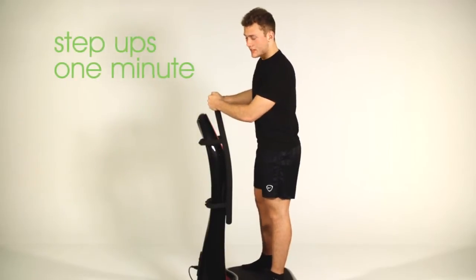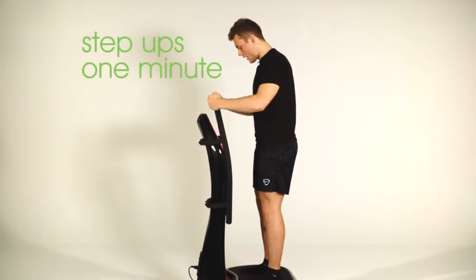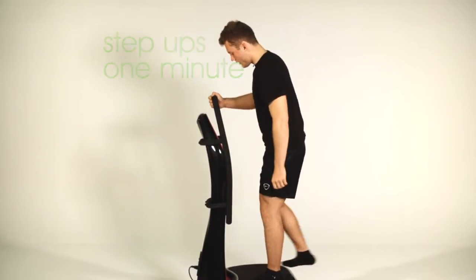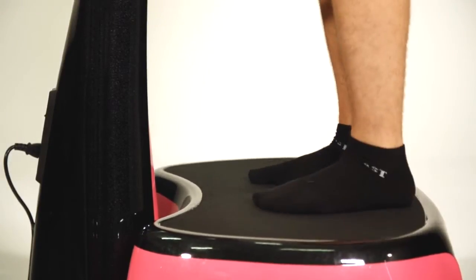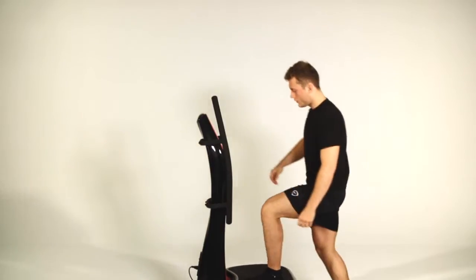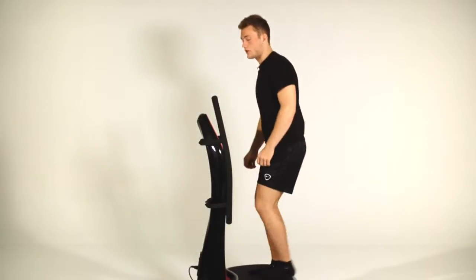The first exercise is step-ups. You want to begin by getting your stance slightly closer together and then taking one foot back and down and then back up onto the machine. Repeat this for a minute to get your blood flow going around your body and get your heart rate risen.